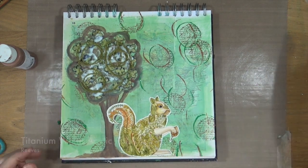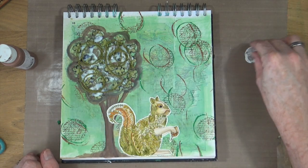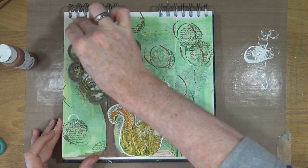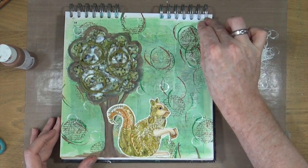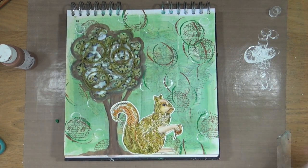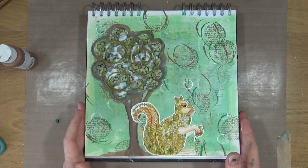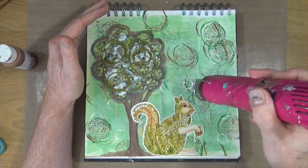Finally for this stage, I'm grabbing my titanium white and a smaller plastic tube — this is a lid from the Mini Mista I used earlier — and adding some smaller circles onto the page. I'll bring out my heat gun to dry the acrylic paint, then leave this page overnight for the heavy gel medium from Indigo Blue holding the twine to dry completely.